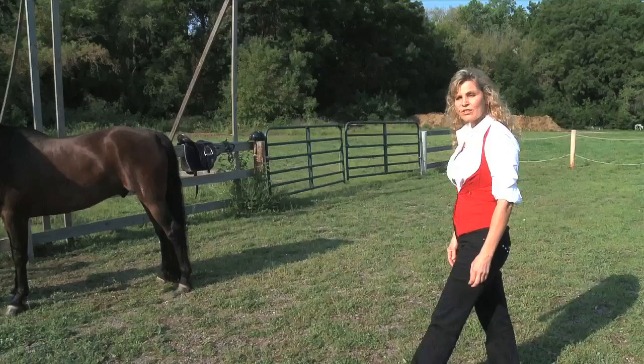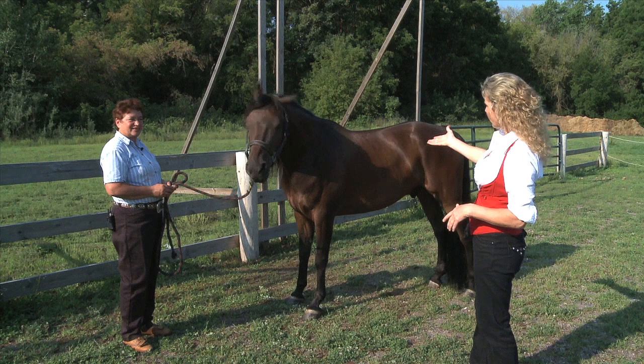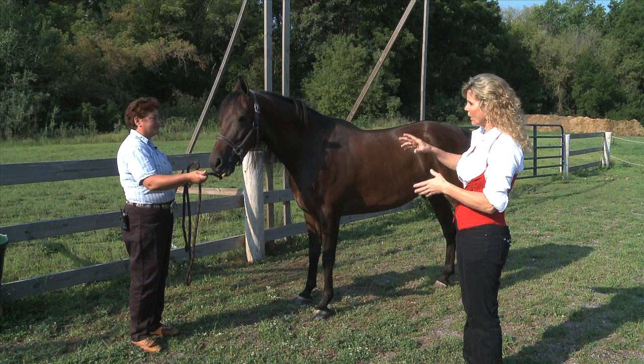Here to help us demonstrate the basics today, we've invited some guests. This is Susie Weiss of Domino Stable and our beautiful Morgan horse, Cosmos Raphael. I've actually worked with Cosmos Raphael in one other episode — he's absolutely a beautiful horse and he has wonderful manners. Susie does a really nice job. We want to demonstrate the basics — these are the things that you should be able to do with your horse pretty easily and comfortably.